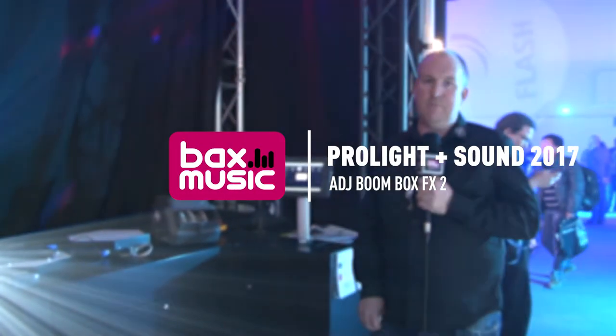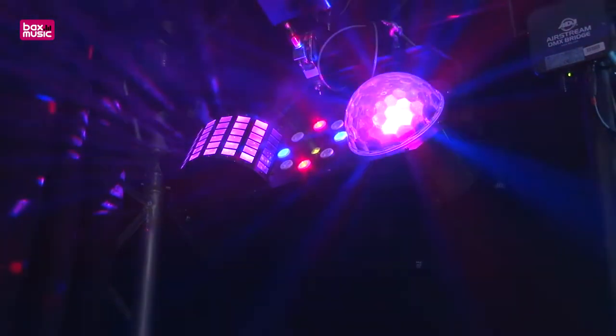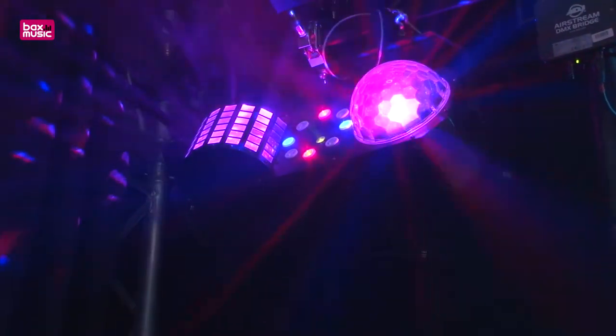Hi, Ian at the ADJ booth here at the Pro Light and Sound Show in Frankfurt. We have two new products on the rig today for the DJ market: the new Boombox FX1 and the Boombox FX2.